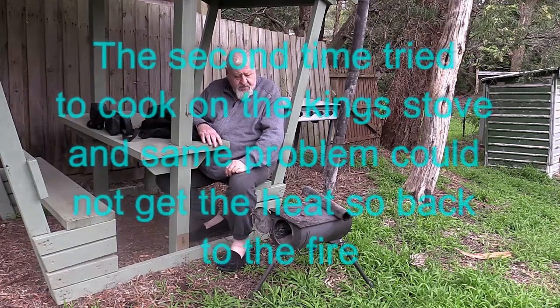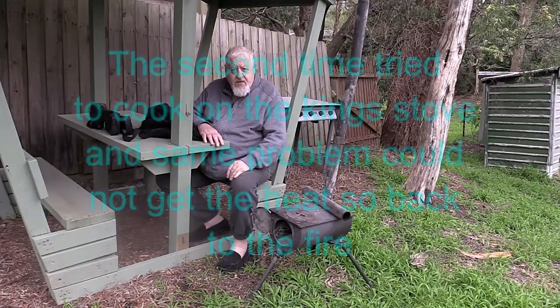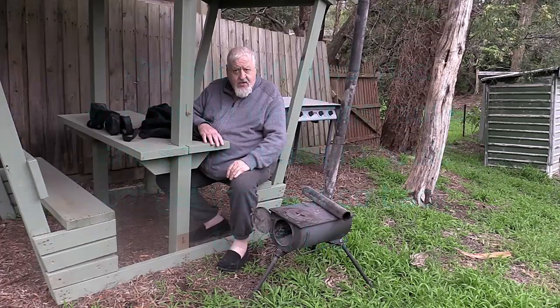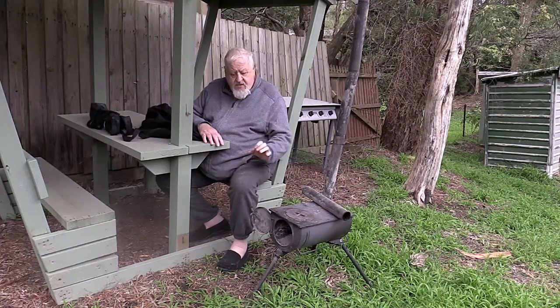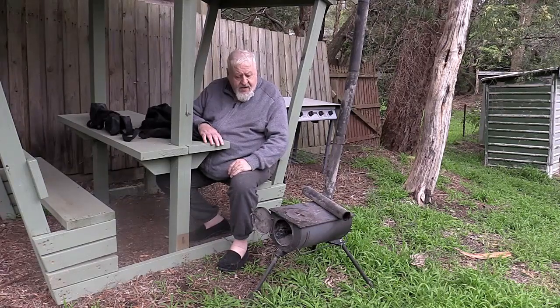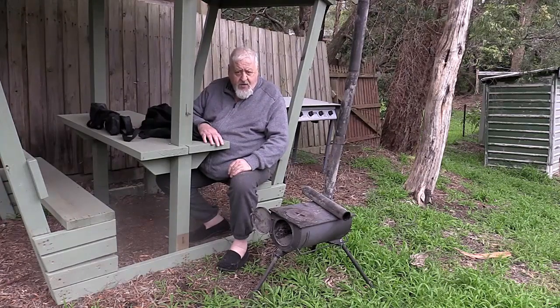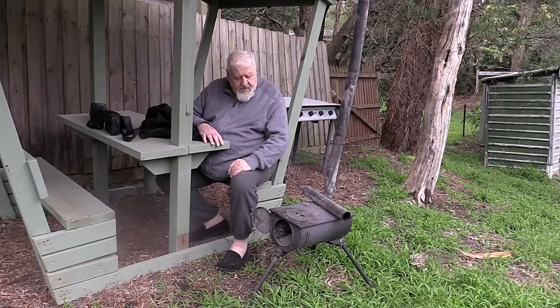Hi guys, this is Jim again with Tips and Tricks. Over the last couple of camps I bought one of these little Kings stove units, and I've used it probably about 10 days out in the bush. I've experimented with it using the basic timber we picked up on campsites — small branches and so forth to get it burning. The last camp I took some briquettes, a bag of charcoal, and also a stack of pine — not treated, just ordinary pine. And each time I used this thing, I couldn't get any heat in it. As you can see earlier there's a video with plenty of fire in it, but it doesn't produce much heat.